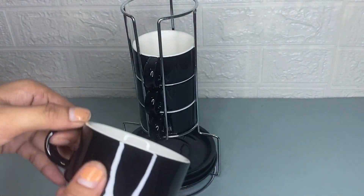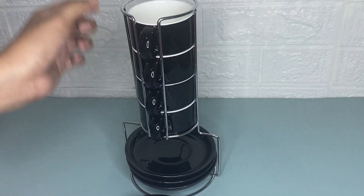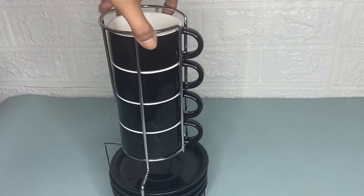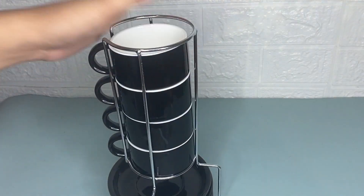These cups and saucers can be stacked on top of each other in the metal brackets for easy management. I recommend the Sweet Jar ceramic espresso cups with saucers because it offers an elegant design.